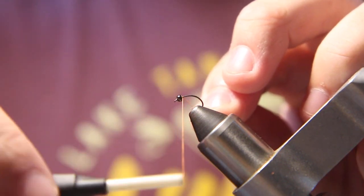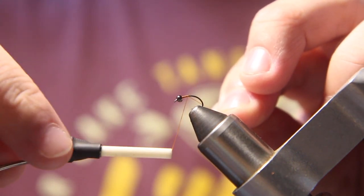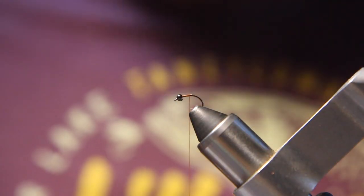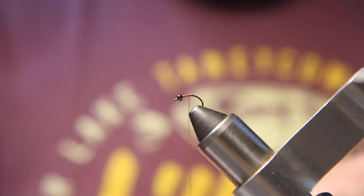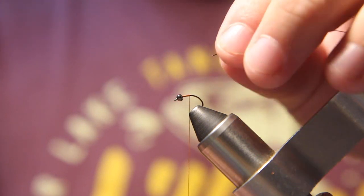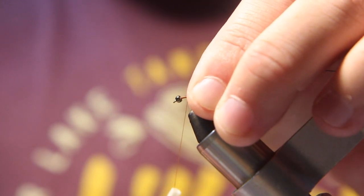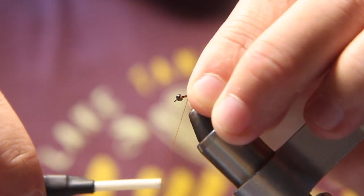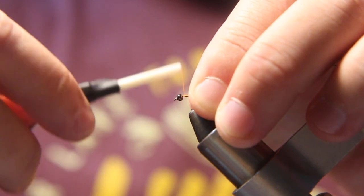The next step is to start your thread right behind the bead and run it about halfway back from the length of the body — about right there. Then I tie in my wire, which is black brassy or BR size wire. I stick it underneath the bead a little bit to help hold it in place.